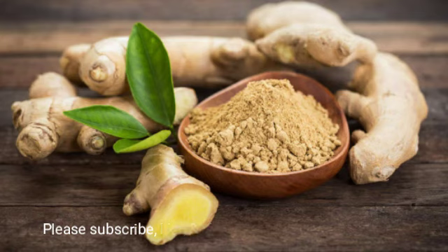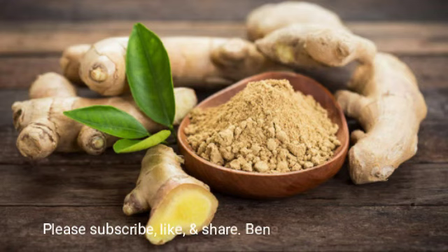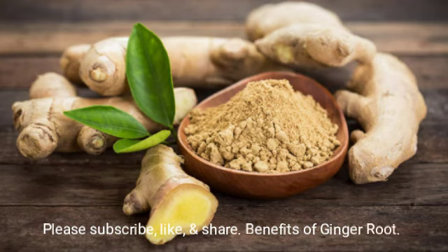It increases your sexual desire in both men and women — think about the increased blood flow. Ginger is actually great for blood circulation; it improves the function of your entire circulatory system.